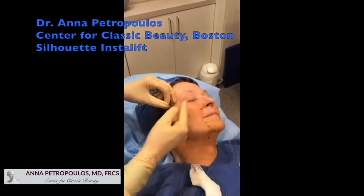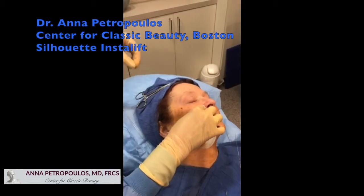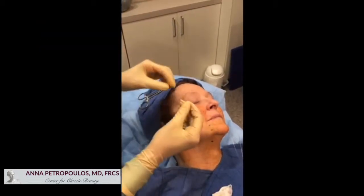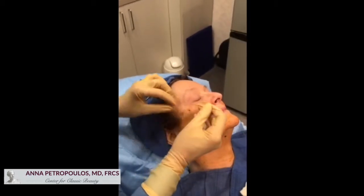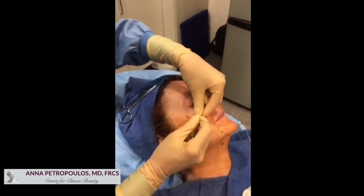We go to the halfway mark and then get the posteriorly oriented cannula. We enter it with the bevel facing posteriorly while retracting the suture to give us access to our puncture hole.